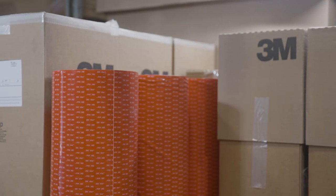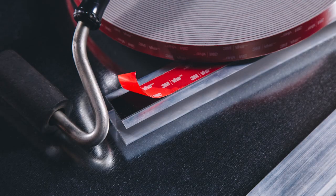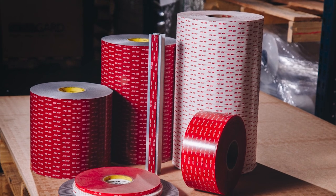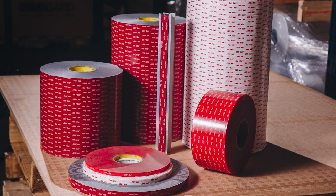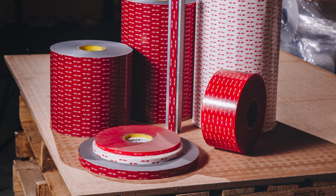3M VHB tapes are known as the superior bonding method that provides high strength and long durability. This portfolio of double-sided acrylic foam tapes build strength over time, offering 100 percent strength after just 72 hours. Unlike mechanical fasteners, 3M VHB tapes offer a sealed barrier against weather conditions, all while evenly distributing stress and vibrations that are inevitable on the open road.